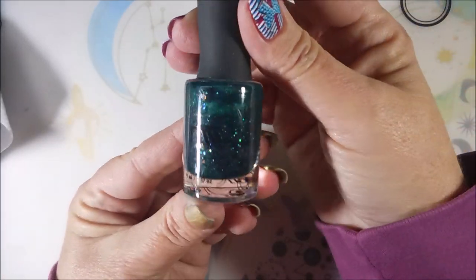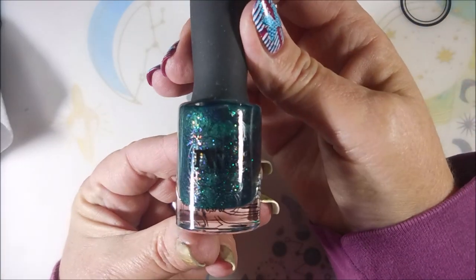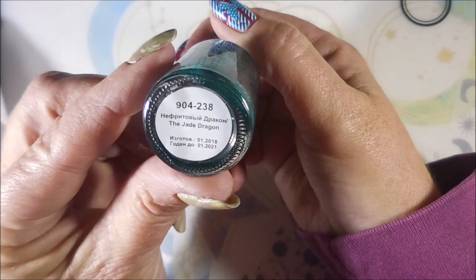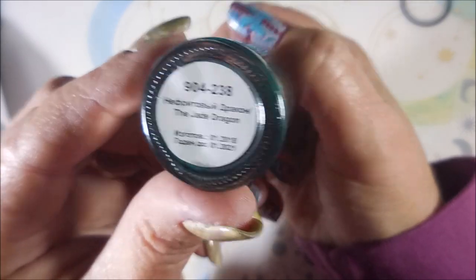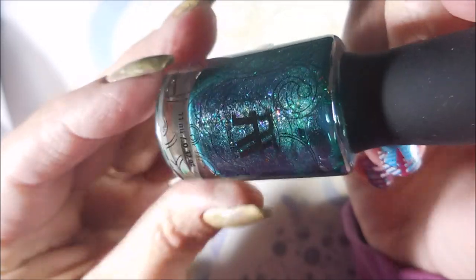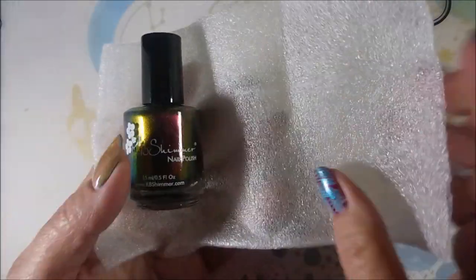And this first one — oh — this is my very first Masura. I have never owned any of these. This is the Jade Dragon. Gorgeous. Oh my, that's just the start of it. We have a whole bunch to go through.